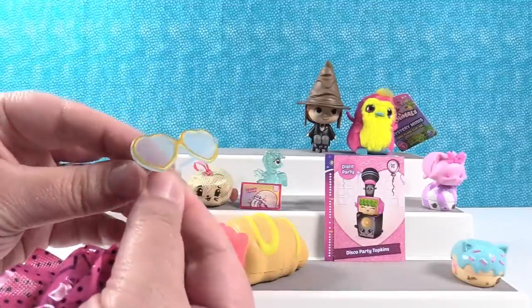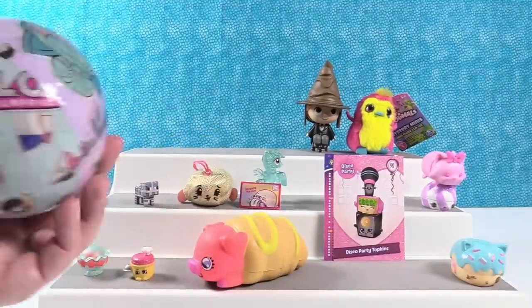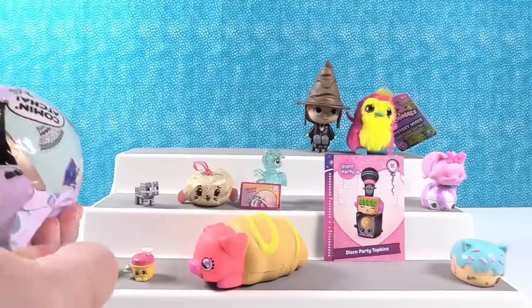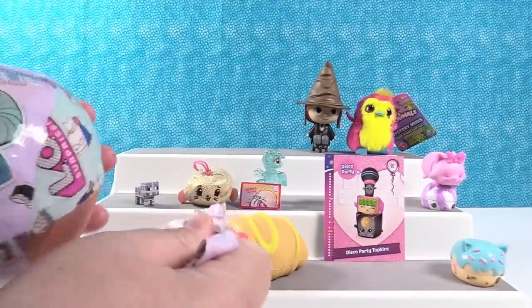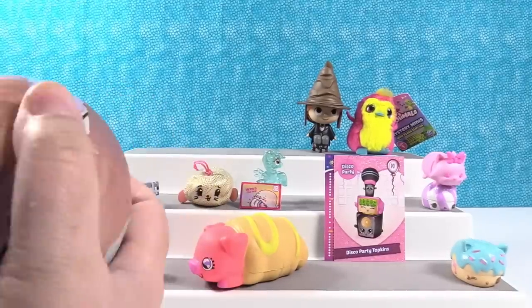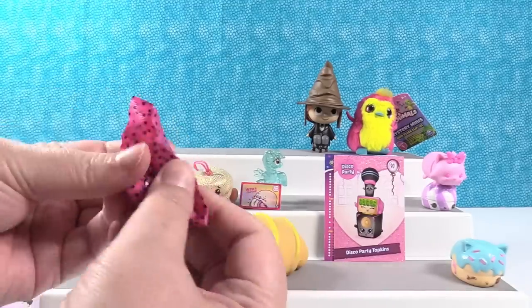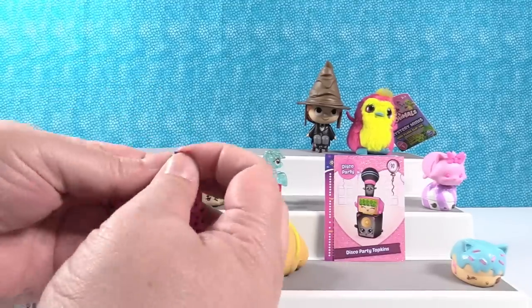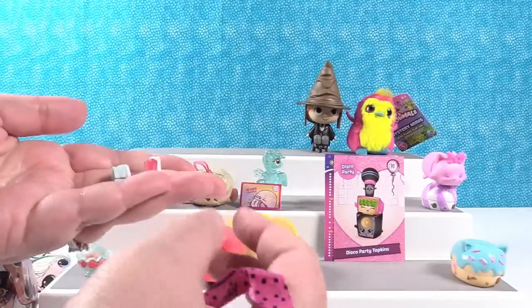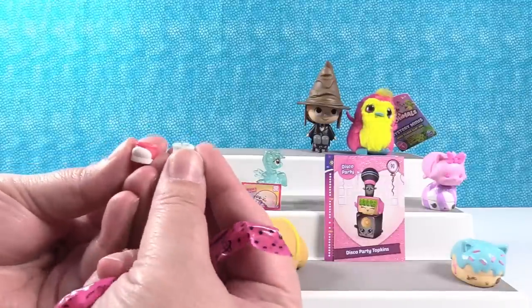Whoa, look at those glasses! Cool, that is super cool. Maybe I am going to top Paul. I have a chance. This one does not want to unwrap. Let's see our shoes — are you ready? Our shoes look normal. Oh, they're two different colors — they sure are. That's neat. One's blue and one's red.